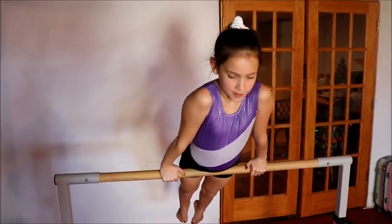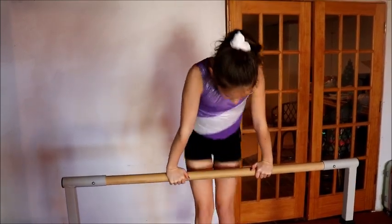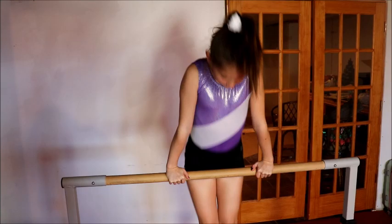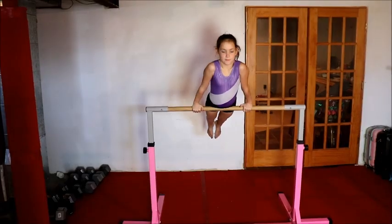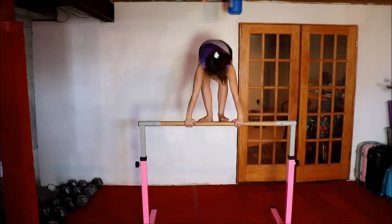Next, I'm going to show you how to bridge your shoulders up. You want to push your shoulders up so you can get your feet onto the bar. Okay guys, let's put it all together.